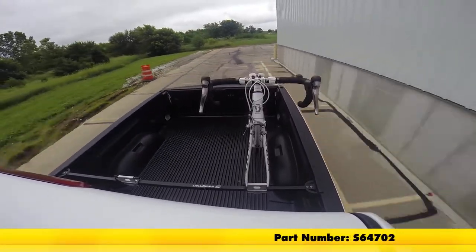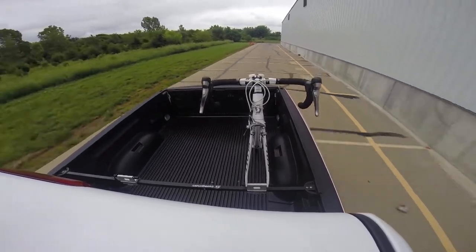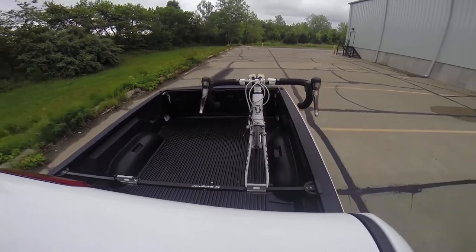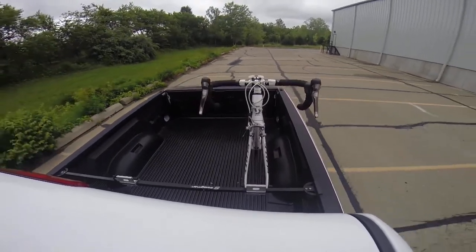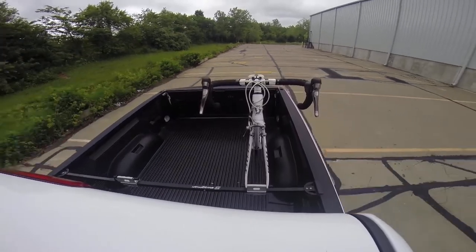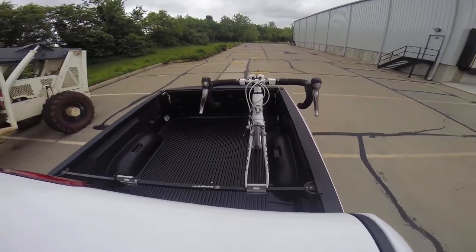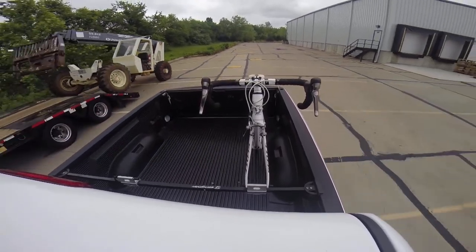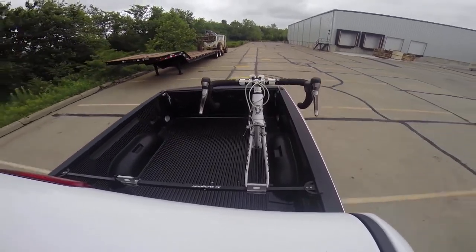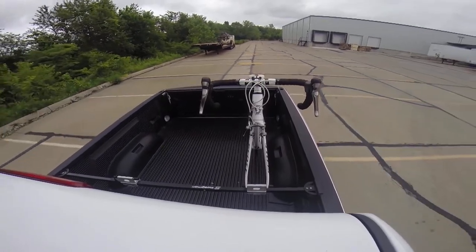Here on our test course, we'll start by going through the slalom. This is going to show us the side to side action and simulates turning corners or evasive maneuvering. Once we get to the alternating speed bumps, we'll see the twisting action — this simulates hitting a curb, pothole, or driving over uneven pavement. Once we get to the full speed bumps, we'll see the up and down action, just like driving in and out of a parking lot, parking garage, or driveway.